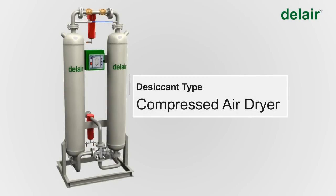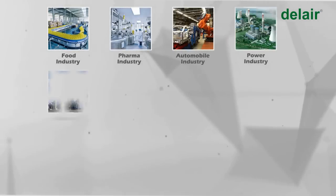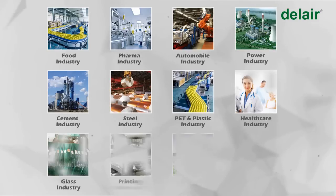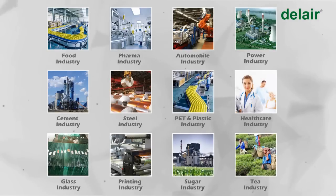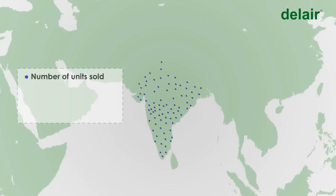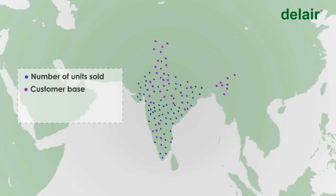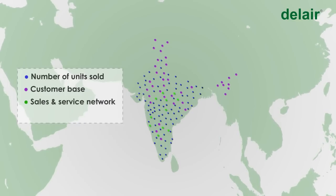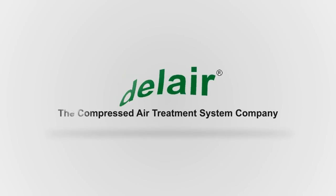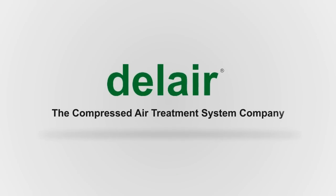Desiccant dryers find application in critical processes across industries including food, pharma, automobile, power, cement, steel, PET, plastics, and dozens more. Del Air is the largest in terms of number of units sold, customer base, sales and service network, and capacity of single unit. Del Air India — the compressed air treatment system company.